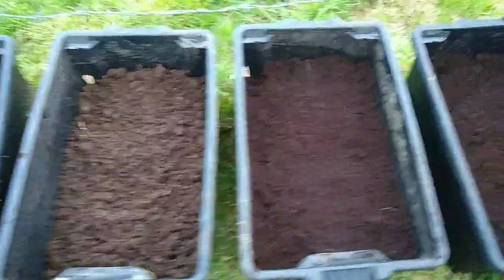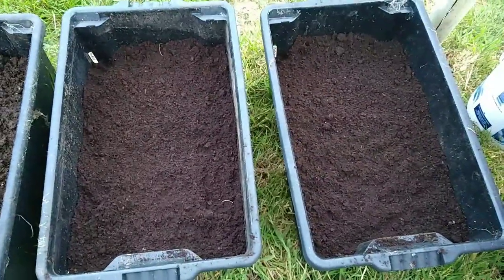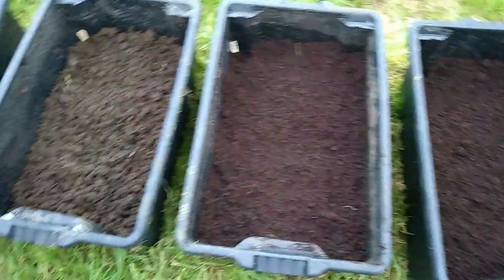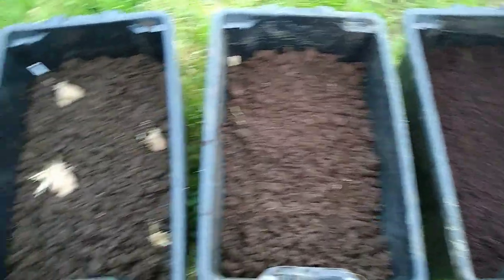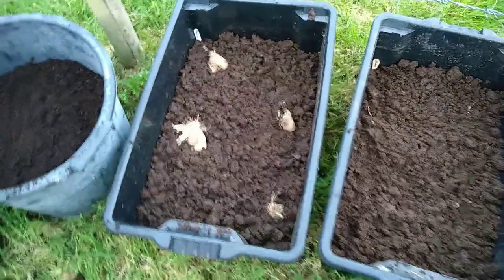In addition, I'll add some of them with some multi-purpose compost on top, because the worm castings can tend to dry out. I'm also experimenting with some potatoes being buried and some potatoes just being pushed onto the surface.